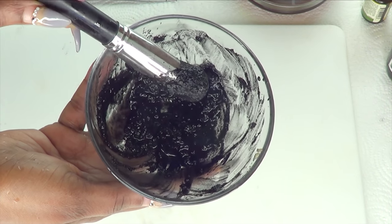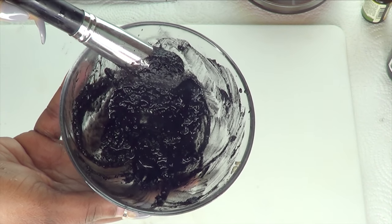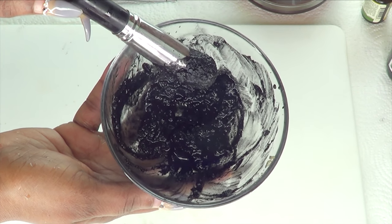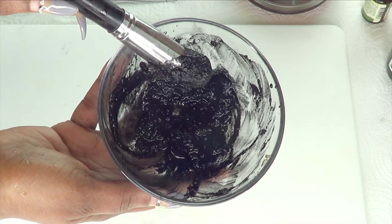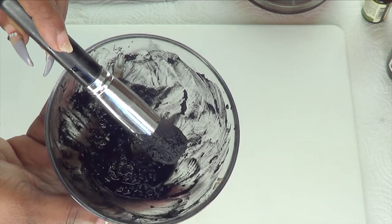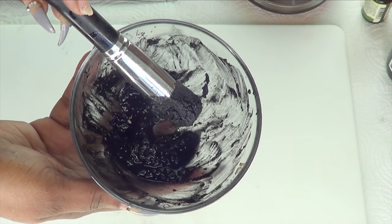Now guys, this is not permanent. You may need to do this at least once per week — once you wash your hair — but it's okay. The gray is going to be covered at least temporarily. Just make enough to use once — no storing in the refrigerator. Each time you're going to make it, you make a fresh batch.